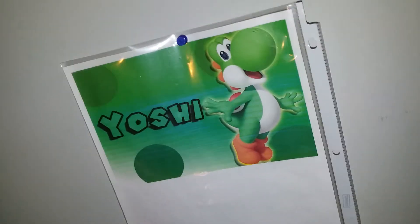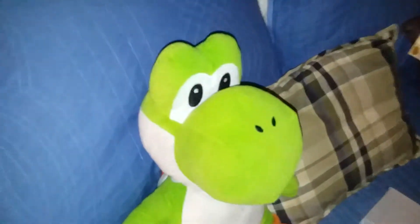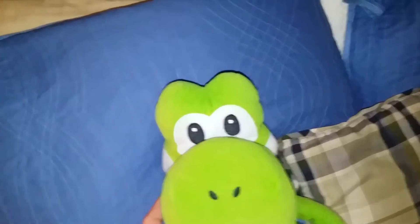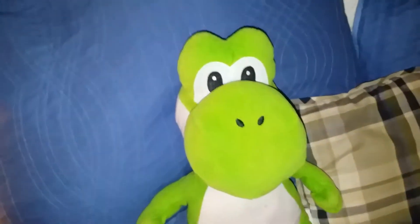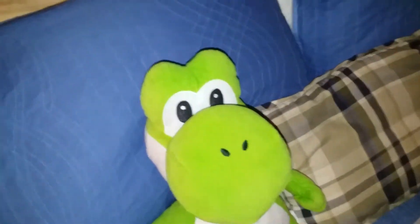Hey, it's Yoshirox2244 once again. It's been a while since I made a video. I do apologize, I've just been real busy with work. But don't worry guys, I'm still here.